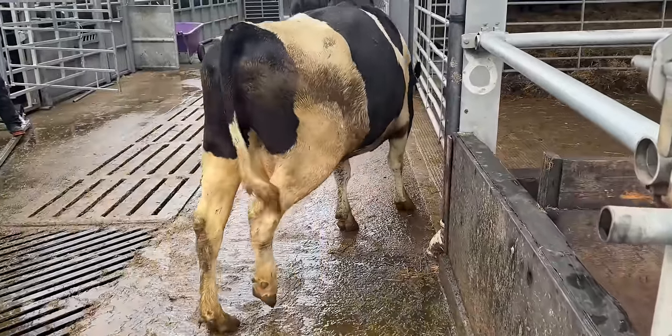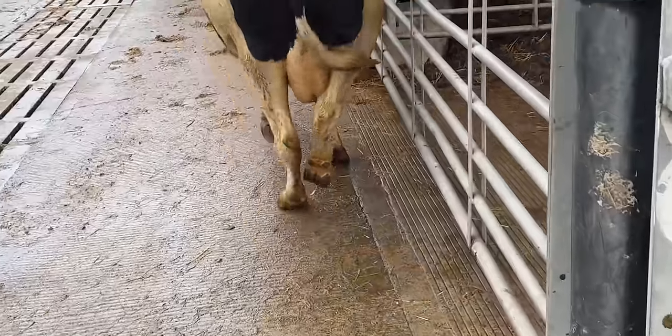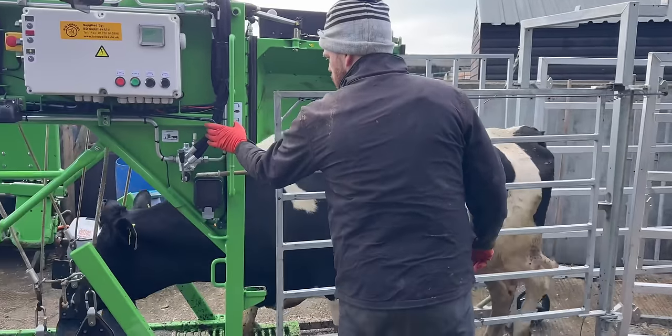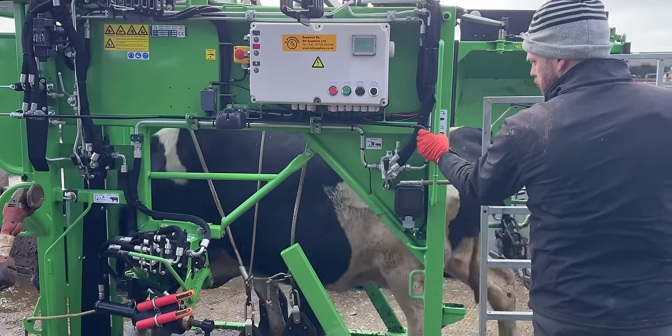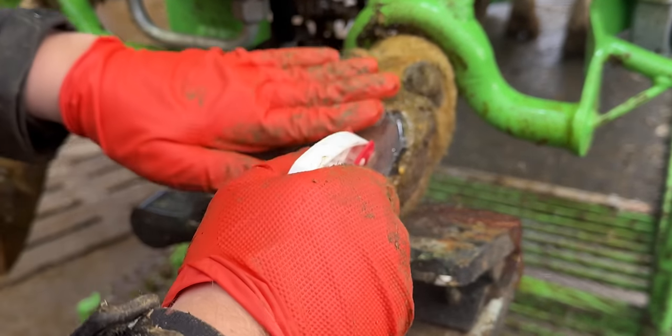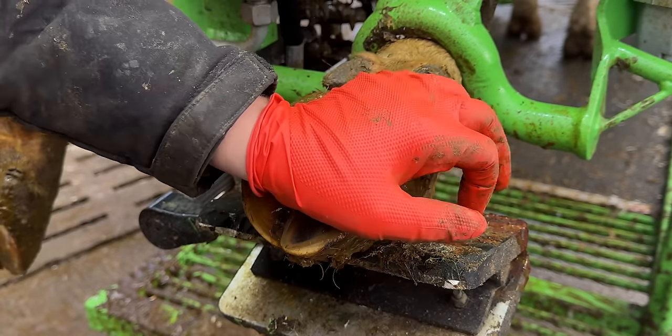So this is Cow341, as she was around two weeks ago now. As you can see, she could barely bring herself to even touch the ground. So we got her into our trusty KVK crush, lifted her foot into the air, and hoped that whatever the problem was, was nice and obvious.